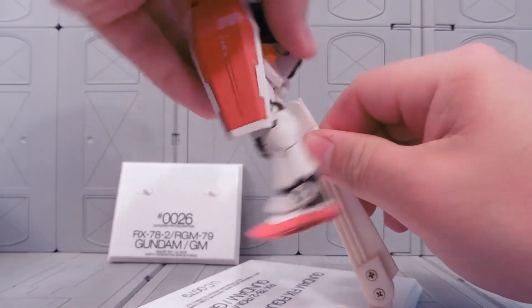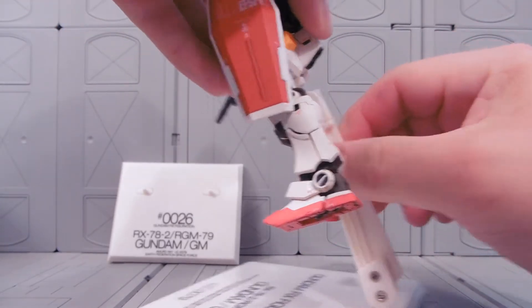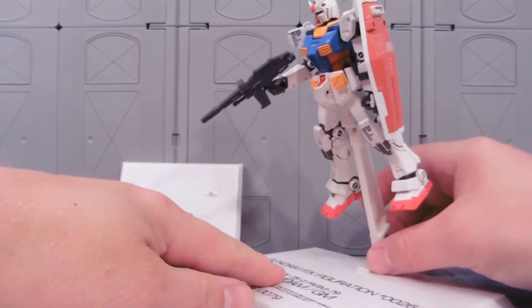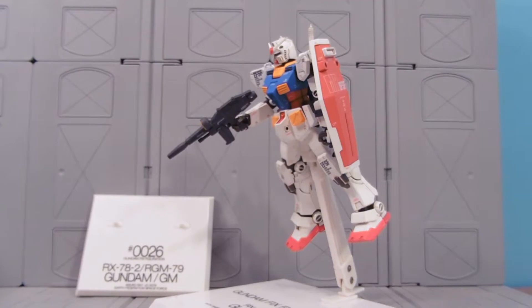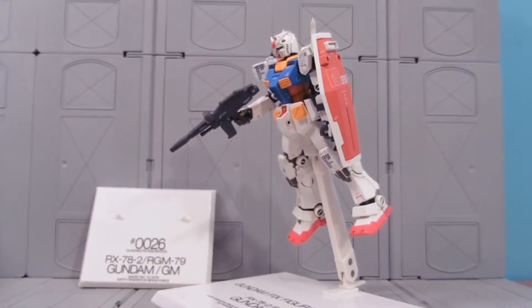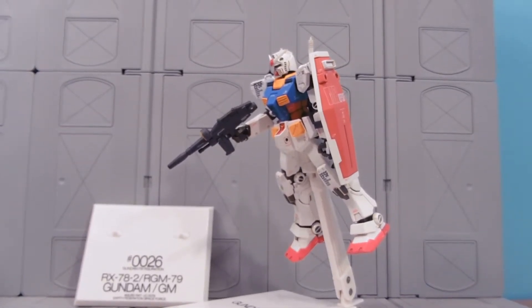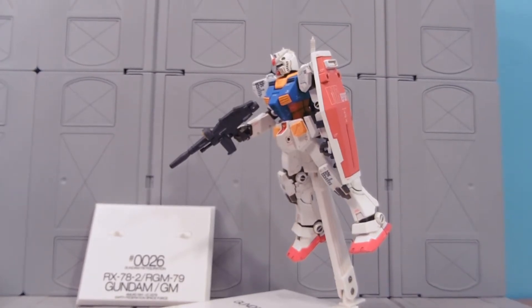These figures are sort of durable and sort of not durable, so you've got to be careful. Now he's flying — it's pretty neat. I really like the looks of this figure. I wish they'd made a Mobile Suit in Action figure of him. And the GM, I think I'm going to like even more.